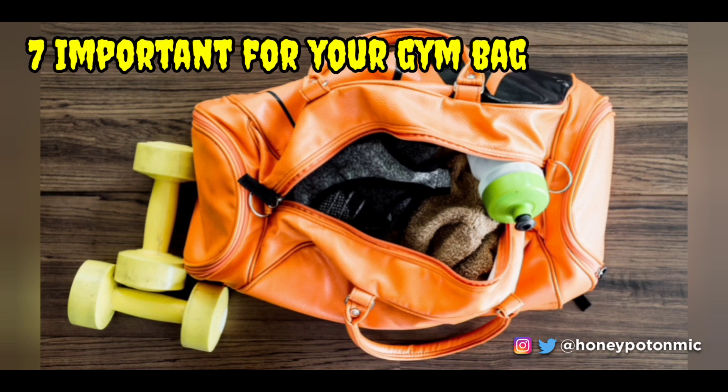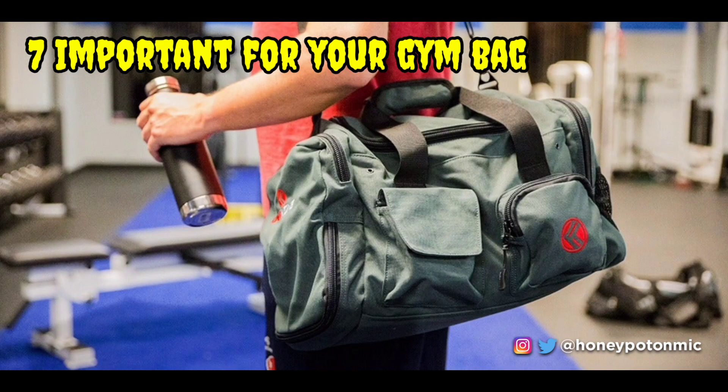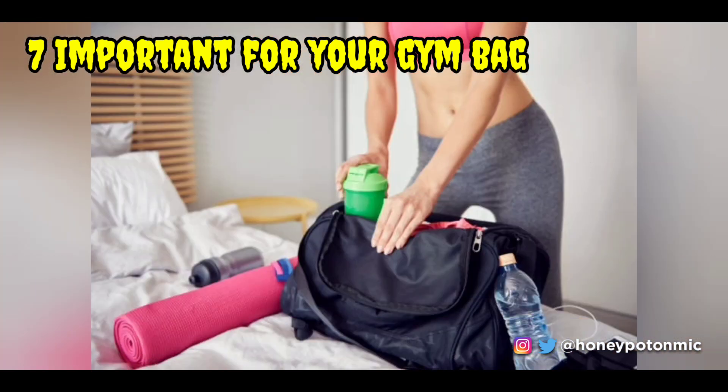Silica gel is also important for your gym bag. Gym bags store sweaty towels, shoes, and socks, and the smell seeps into the bag for a long time. Manage this problem by placing a couple of silica packets inside the bag, which will suck all the moisture created by sweat and eliminate the smell too.